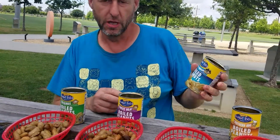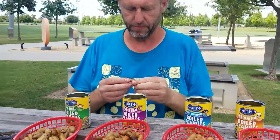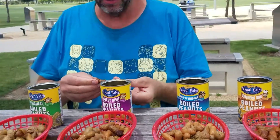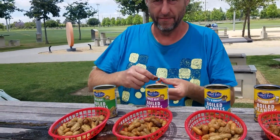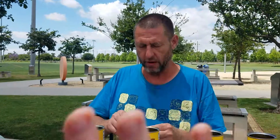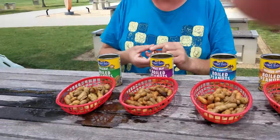These are Peanut Patch Boiled Peanuts. If you get a chance — I bought these at Dollar Tree. Very good, very good snack. Bye-bye from the AJ Player.